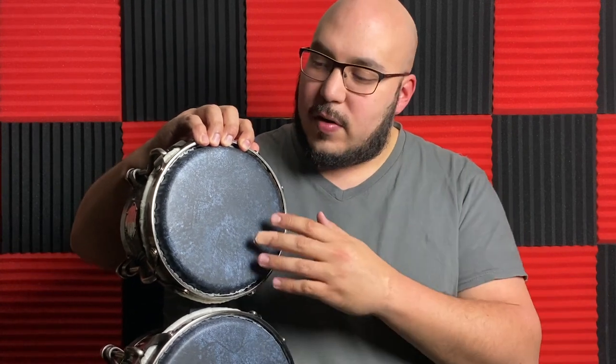I would actually compare them to kind of a middle ground between the Fiber Skin 3s, which have a lot more of a brighter tone, and the New Skin, which is a little bit on the drier side. As far as texture, it's definitely on the smoother side — kind of like the New Skin. I would say it's just as smooth as the New Skin.